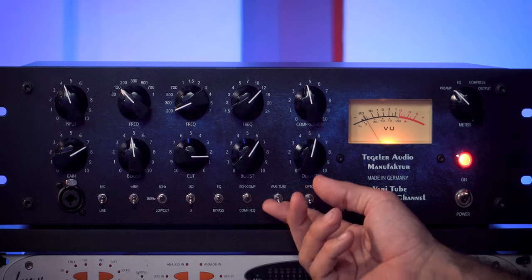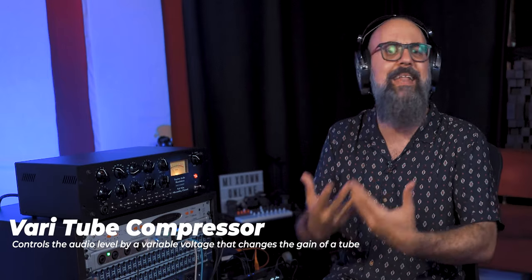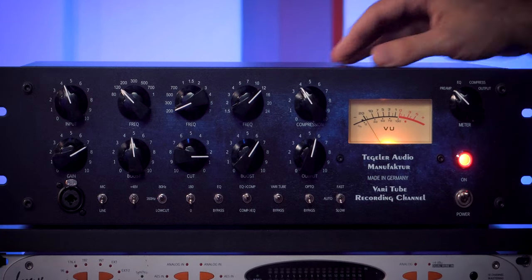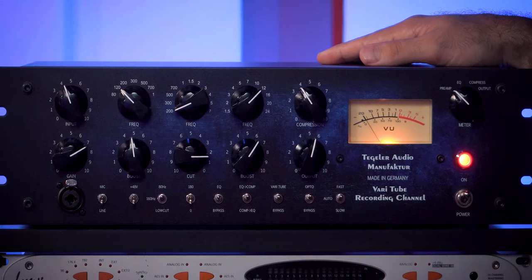Now let's look at the compressors. We have a VeriTube compressor that we can activate, and also an Opto compressor. The Opto compressor is similar to an LA-2A compressor, while the VeriTube is a tube compressor, more similar to a Manley Vari-Mu compressor. As far as attack and release: we have Fast for a fast attack and fast release, Slow for a slow attack and slow release, and Auto, which automatically sets the attack and release time according to the incoming signal. The cool thing is we can activate both compressors at the same time — that's why I was saying there are sort of three compressors on this unit. Activating both together gives a completely different type of compression.